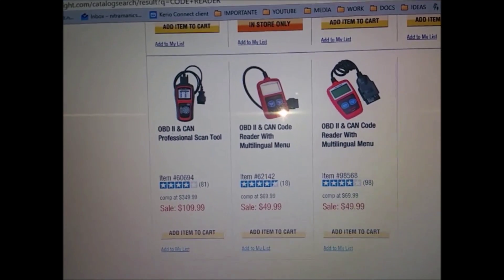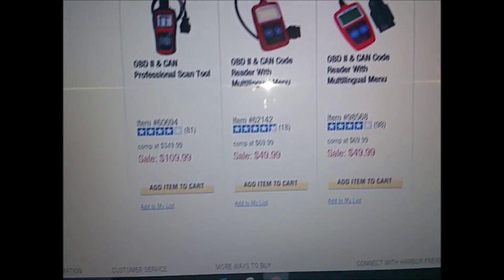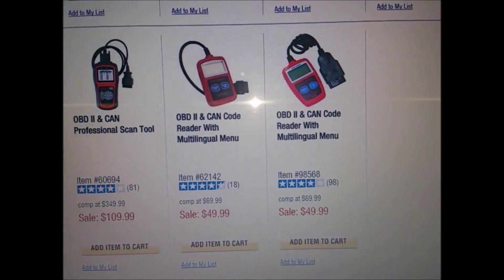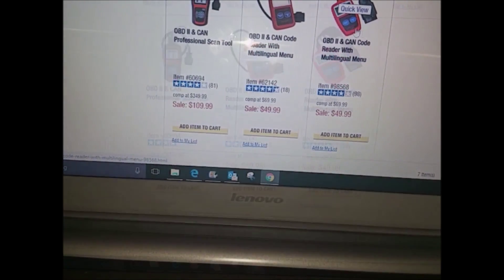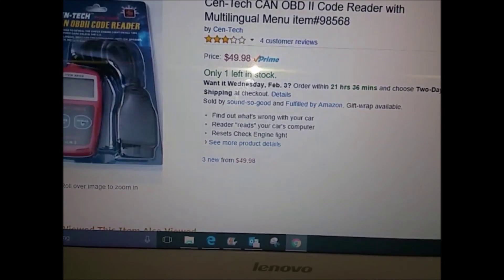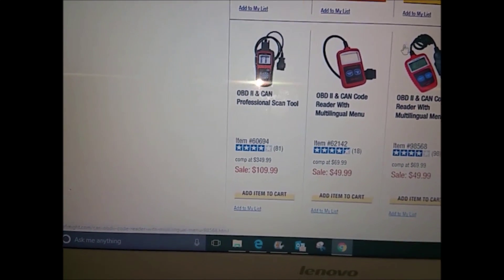Here we have a free website and we're looking at this one right here — this is the 6214 and it's $49. It looks like they have two different versions of it, the OBD2 and can code reader and remover. You can find a similar one on Amazon for about the same price, or if there's a store close to you, you can walk in and get it. I'll put the link down in the description.